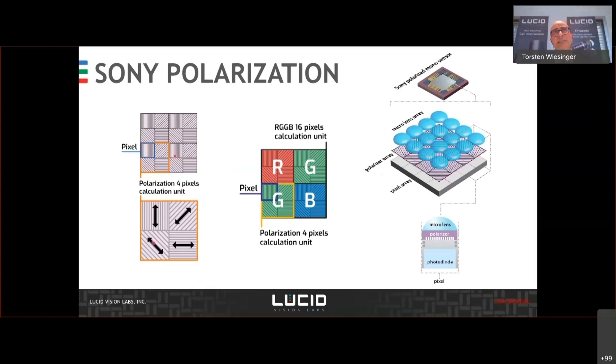With color, you need a little bit more. Overall, the sensor is a 5 megapixel sensor. So this reduces, if you want to have just one calculation unit, the information you have to a quarter of the 5 megapixel, and for RGB you need 16 pixels, which lowers the resolution a little bit for each single calculation unit.